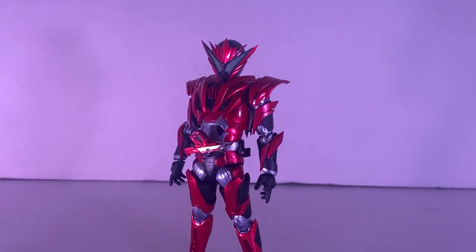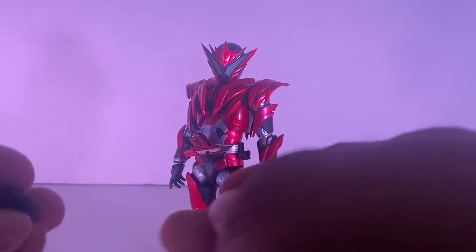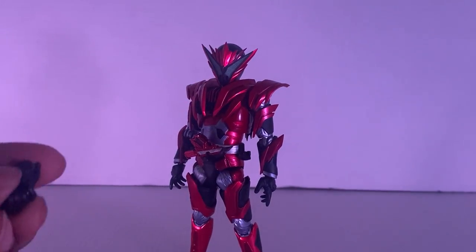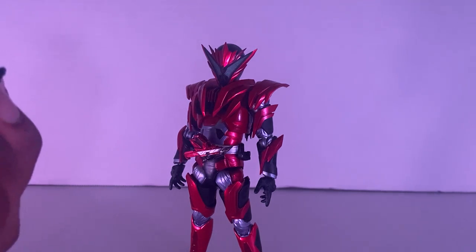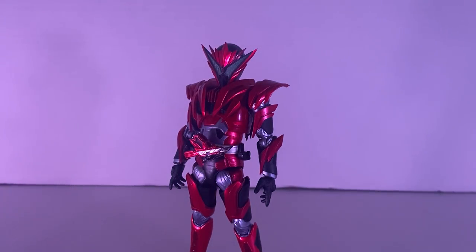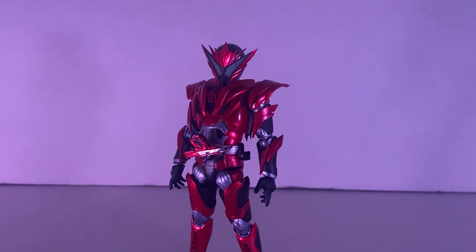Let's go on to accessories. So before we go to the wings, let's talk about his hands. We have two holding hands — he can hold his slash riser right there. You can also put a Vulcan blaster. If you have the SHF Vulcan, you can put his gun onto these hands as well. Same for Hirobi's weapon and Valkyrie's shot, like the Zero-One sword. And here are his fisted hands — you can do like a punch if you want.